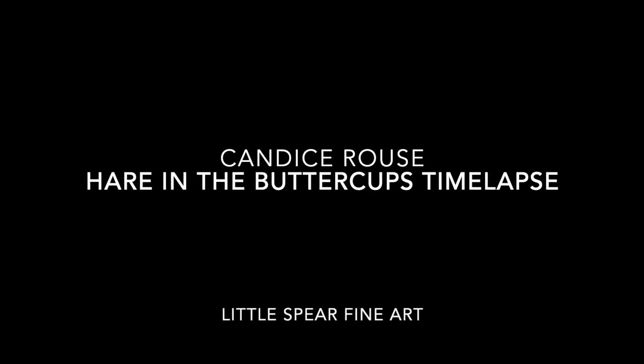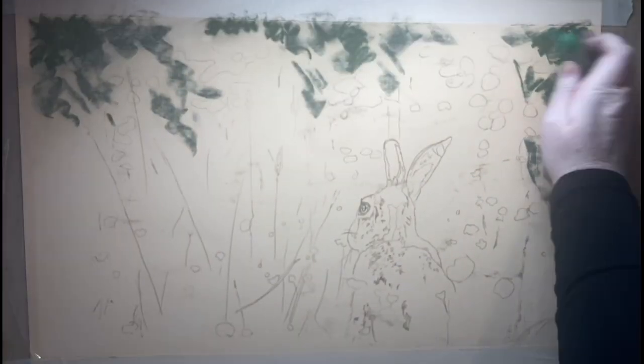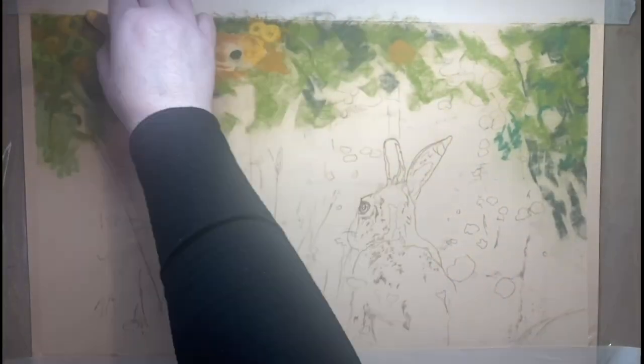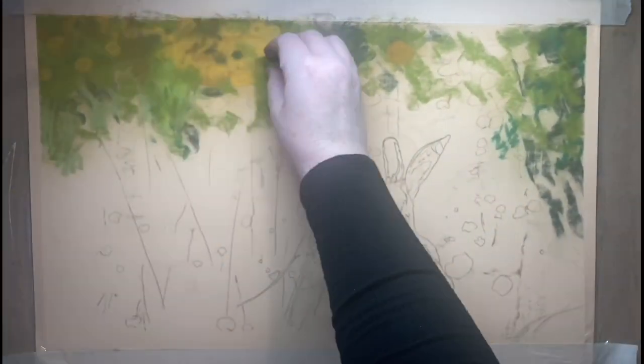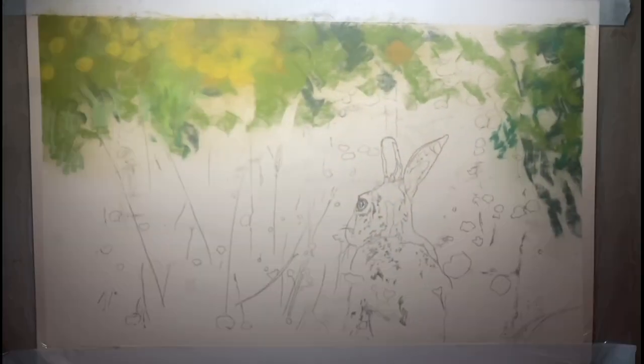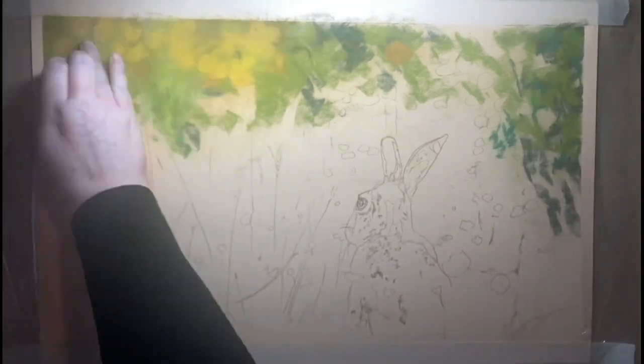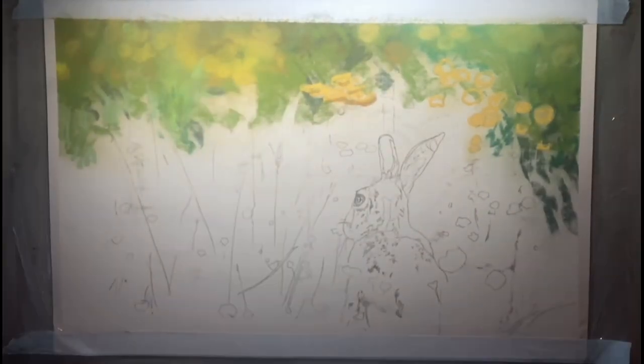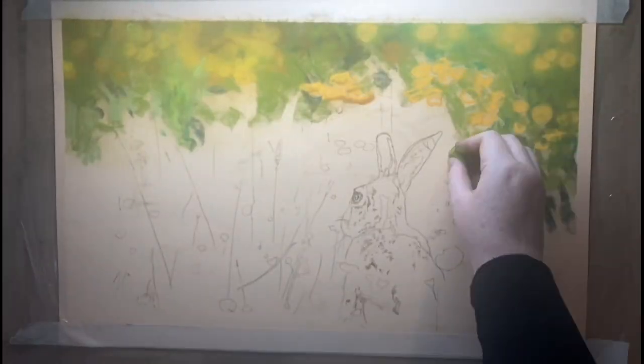Hello and welcome to Hair in the Buttercups. I used the reference photo from Kim Scofield Jones. It's a stunning piece with lots of yellow — it screamed out springtime, happiness, sunshine, which is exactly what I felt like I needed because we have not seen the sun for weeks here in the UK.